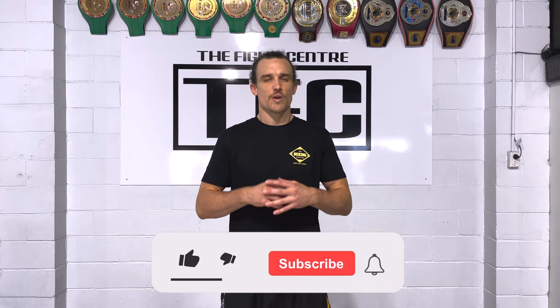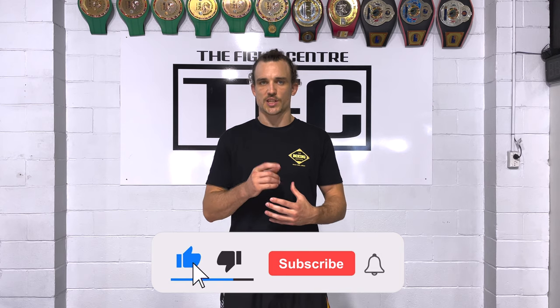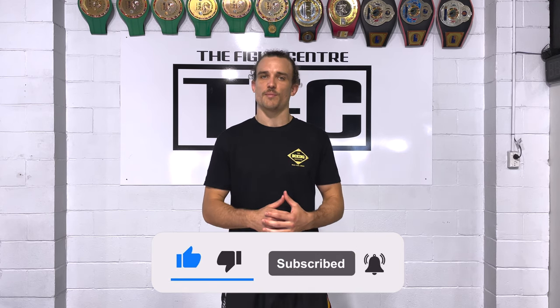Guys, if you enjoyed this video, be sure to check out the link in the description. We have a whole library full of videos just like this. Also, don't forget to hit the like and subscribe button.